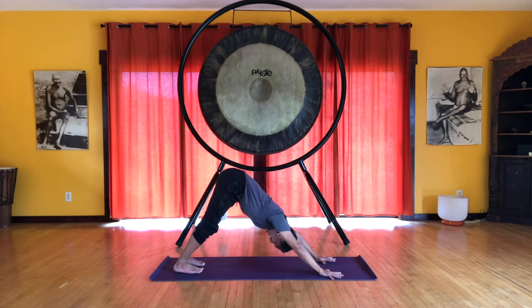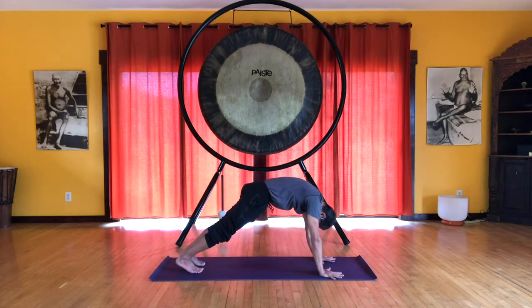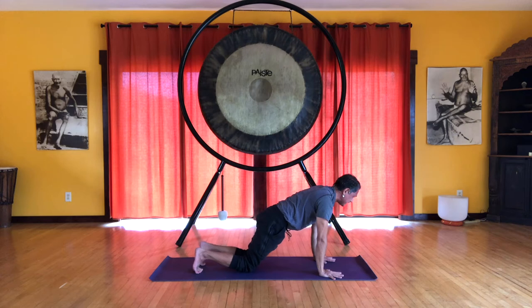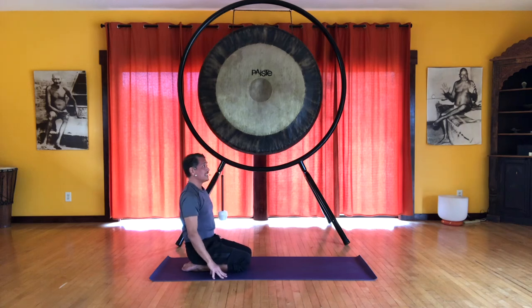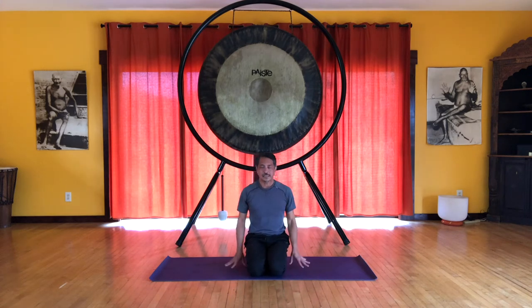Nice long spine. Exhale, drawing the energy up, engaging the deep abdominals — extend your legs, extend your arms, and then lower the knees. We're going to sit in Vajrasana, on the heels. If this is not comfortable for you to sit in, you can sit in any comfortable posture.